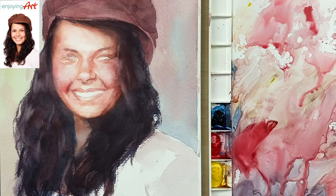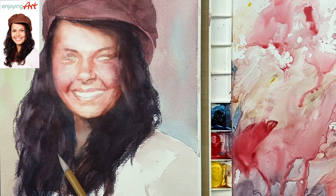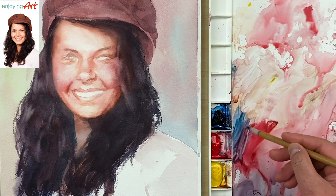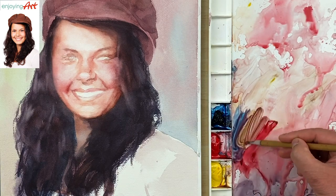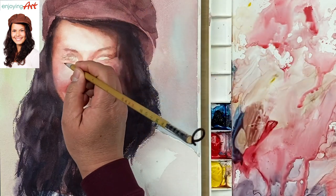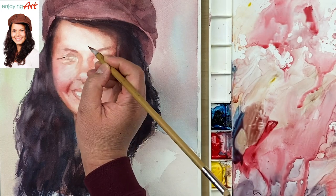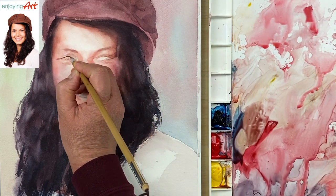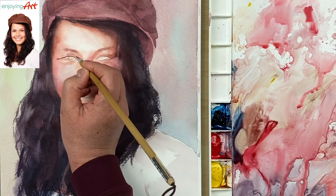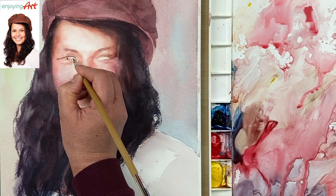Now we're going to work into the eyes. I'm going to use this calligraphy brush. We're working on this eye first — I'm going to have a little bit darker color, maybe start with a little brown color. I'm going to mix the yellow and the red and the blue colors — maybe a little bit more red. Now take a look at this corner. I'm going to have a little bit more red in the iris — the left side, the right side.